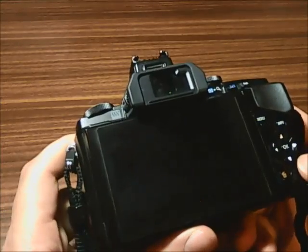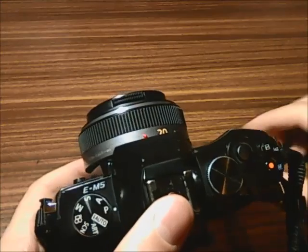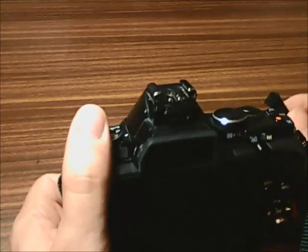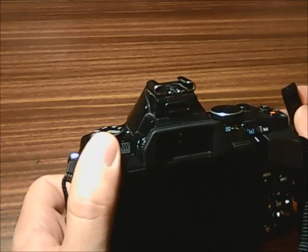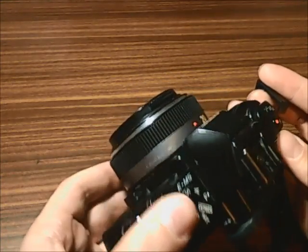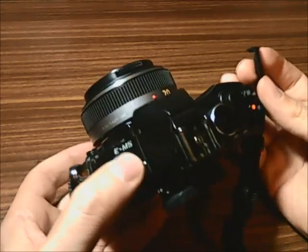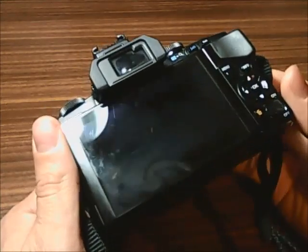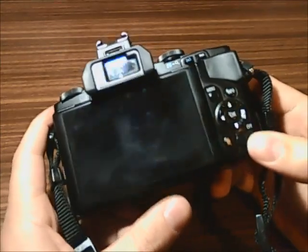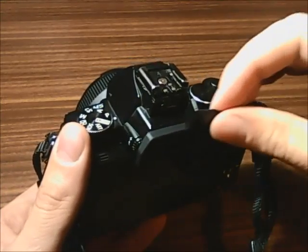I'm actually doing this video after I disassembled and repaired the camera, but I will show you some pictures. I'm doing this mainly because I found no instructions whatsoever and no service manual on the internet showing you how to disassemble the EM5, which is very unlucky because many people own this camera and at some point you will be forced to open it and fix your problems.